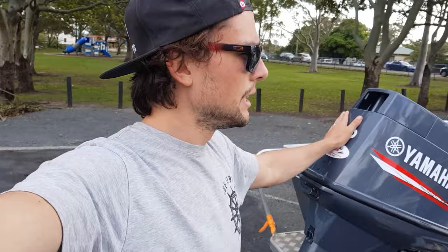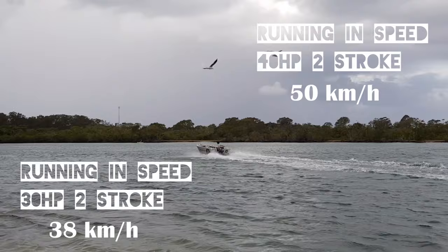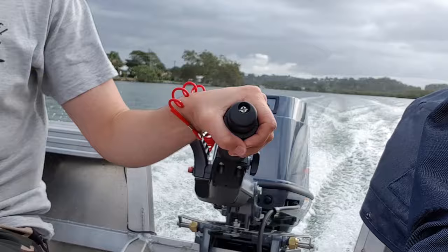I'd say top speed is going to be around the 50 kilometres per hour mark, maybe even a little bit more depending on wind and tides. She held really really well today. I was super impressed — a lot quieter than the 30 horsepower, a lot more power out of the hole, a lot quicker.